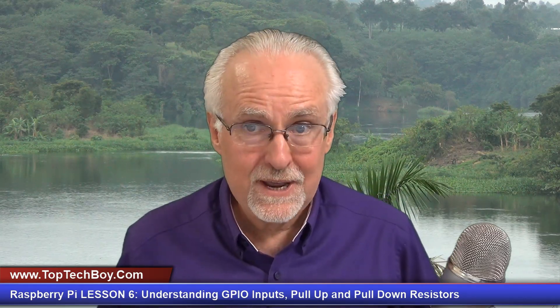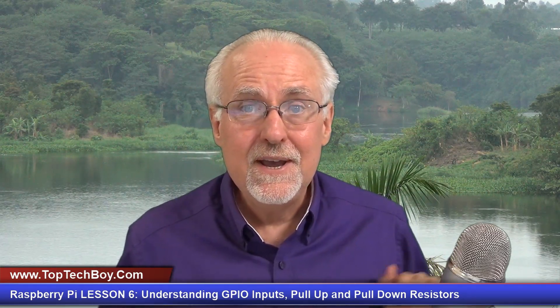Hello guys, this is Paul McQuarter with toptechboy.com, and we're here today with episode number six in our incredible new tutorial series where you're teaching your Raspberry Pi who's boss.